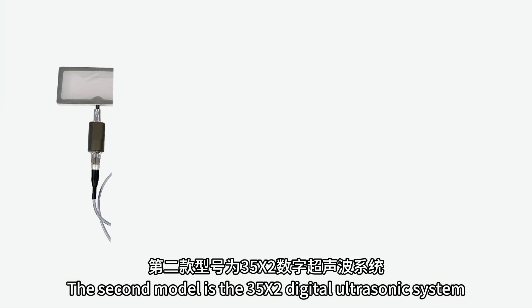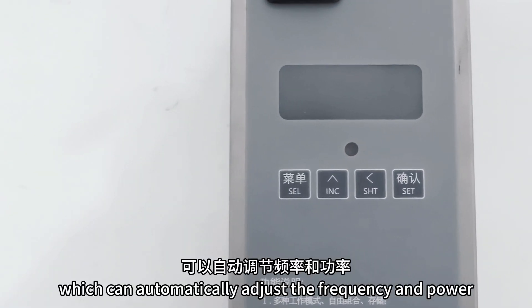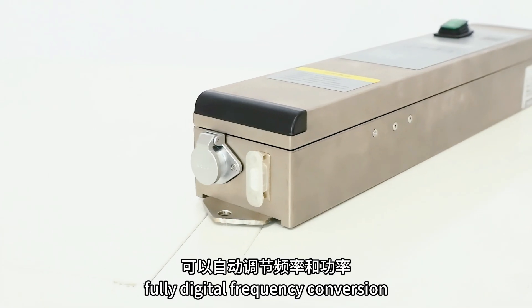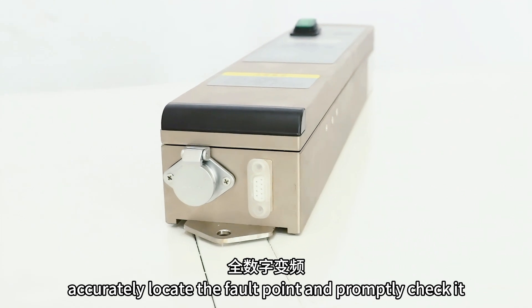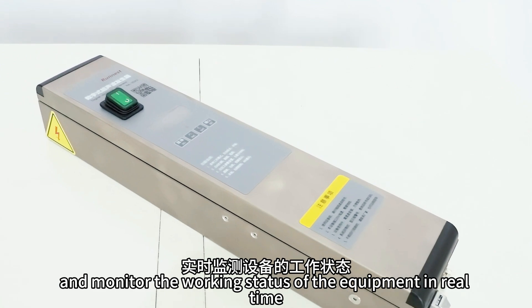The second model is the 35X2 digital ultrasonic system, which can automatically adjust the frequency and power, fully digital frequency conversion, accurately locate the fault point and promptly check it, and monitor the working status of the equipment in real time.